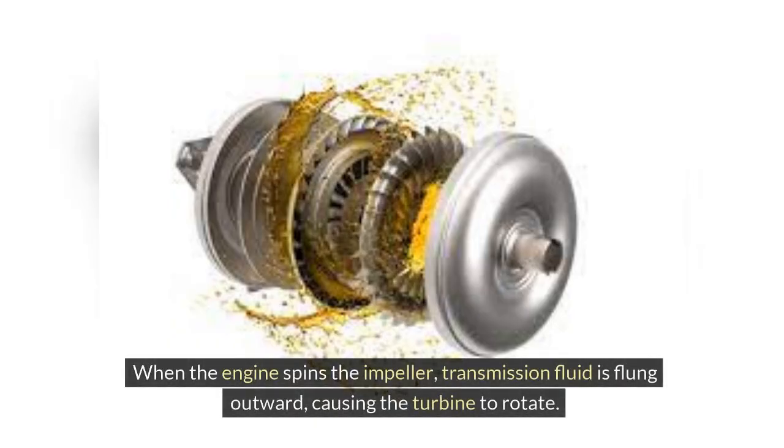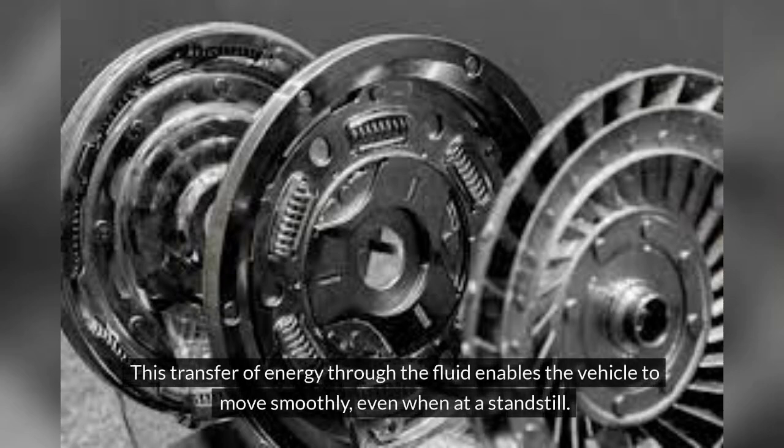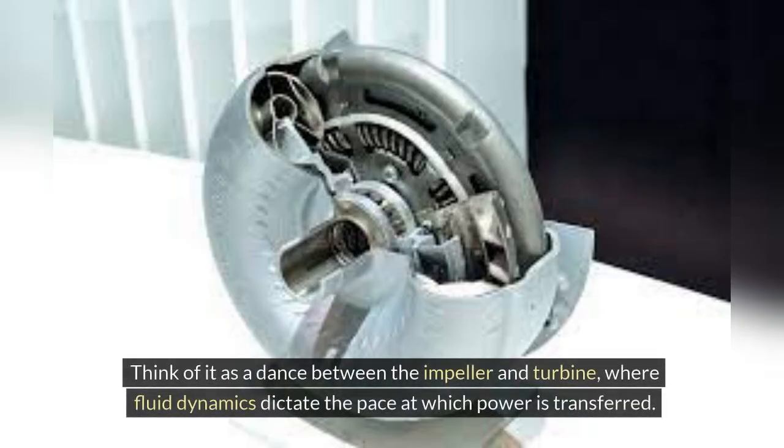When the engine spins the impeller, transmission fluid is flung outward, causing the turbine to rotate. This transfer of energy through the fluid enables the vehicle to move smoothly, even when at a standstill. Think of it as a dance between the impeller and turbine, where fluid dynamics dictate the pace at which power is transferred.